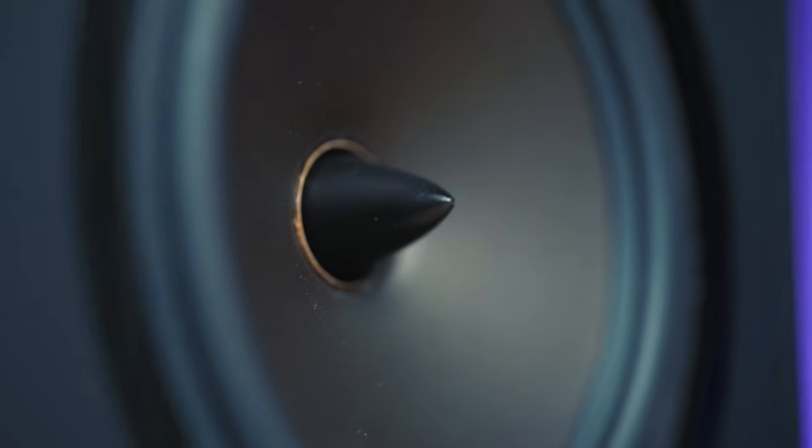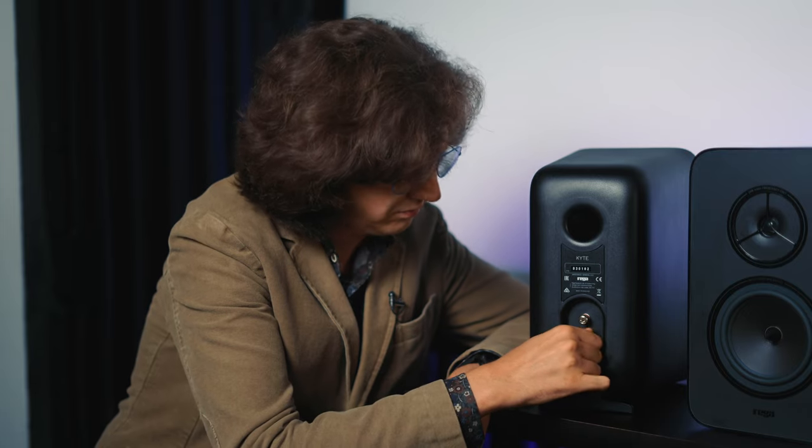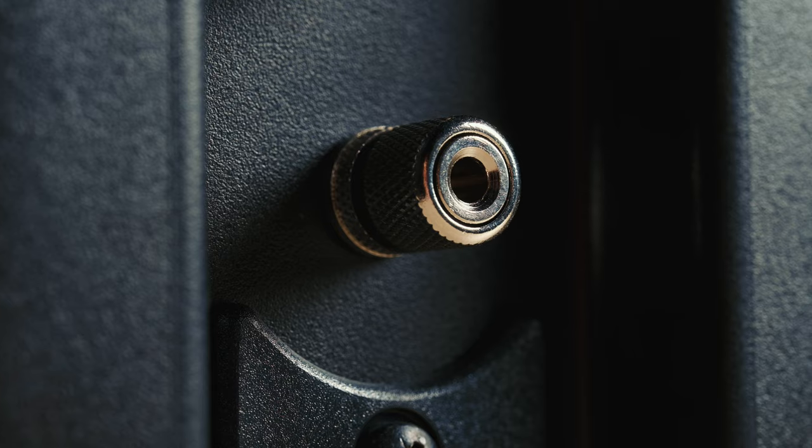You cannot purchase the grills separately like you could for some competitors. On the other hand, if a kid comes to it — and usually kids press right in the center — here we have a cone which cannot be pressed through. You and your kids could pluck it and nothing will happen. Wire connection ports are humble but seem to be made by Rega too. I really appreciate it when a brand develops and produces speakers through and through, rather than buying third-party components and presenting them as the best in the world.